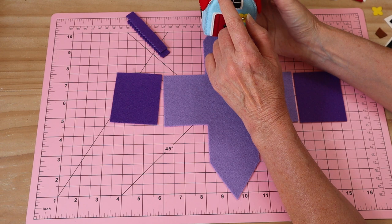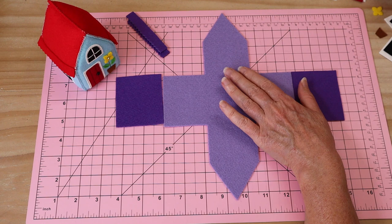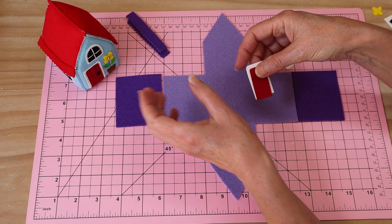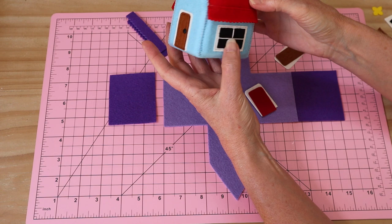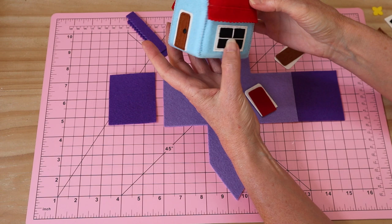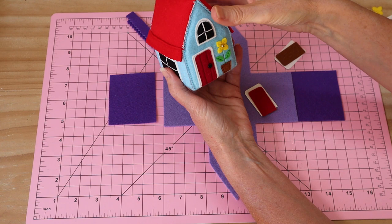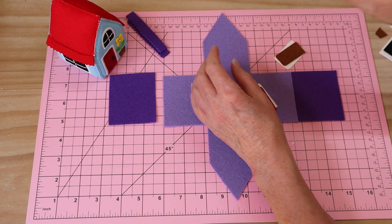I'm going to stay with felt. You can use fabric for all your details — little swatches, whatever you like. The basics I've given you are just a starting point; you could put absolutely anything on this little house as long as it's done at the flat stage. You could add extra windows, even a window in the roof. You could do all sorts of embroidery — a little climbing ivy around the windows would be really lovely for those who like to embroider.